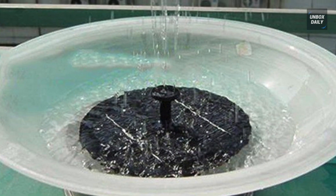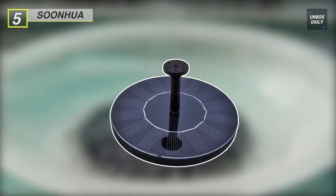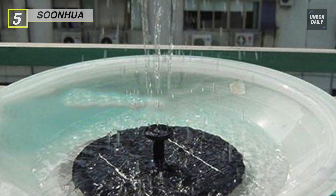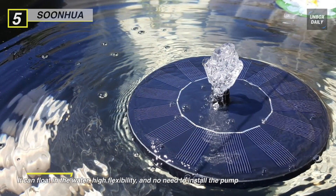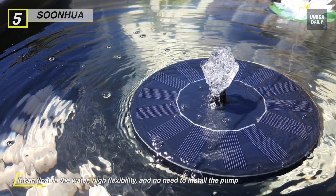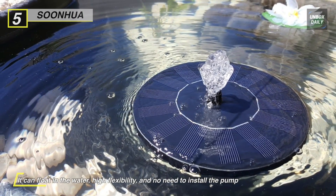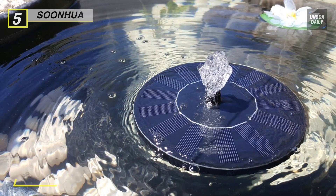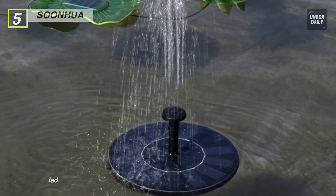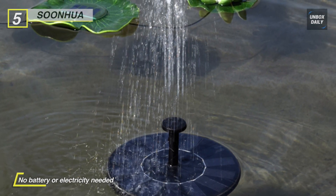Up next on the list we have the Sunhua Solar Fountain Pump. This pump will start automatically in three seconds when sufficient sunlight is gained. It can float in the water with high flexibility and no need to install the pump, making it convenient to use for bird bath, fish tank, small pond, and garden decoration. This solar water pump runs automatically with no battery or electricity needed — just the sunshine solar power.